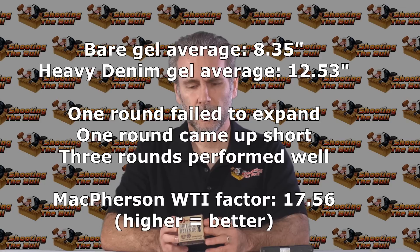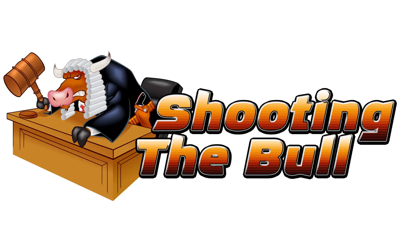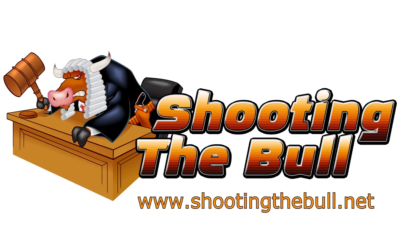So Critical Defense — you didn't live up to your reputation, but you didn't fail utterly either. I give it a 'meh.' Thanks for watching, stay tuned for more episodes, and check out the blog at shootingthebull.net. Please hit subscribe so you'll be notified when new stuff is posted.